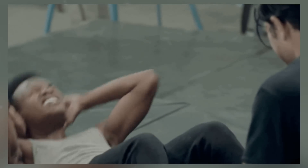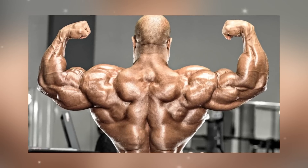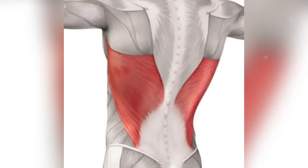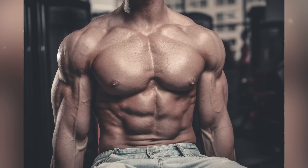Hey everyone, welcome back to Black For You Fitness. Today I'll be telling you about some of the best exercises to build those big powerful lats that give you that impressive V-taper look. As you know, the latissimus dorsi, or lats for short, are one of the largest muscle groups in your back and they're essential for a strong and stable upper body.